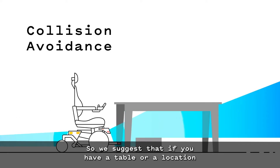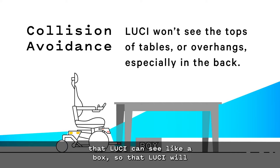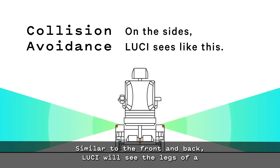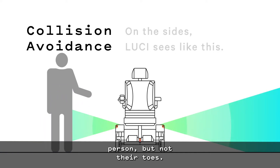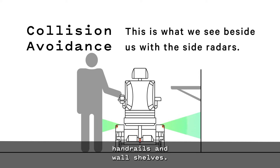So we suggest that if you have a table or a location that you pull up to regularly, put something down low that Lucy can see, like a box, so that Lucy will stop at the same depth every time. Similar to the front and back, Lucy will see the legs of a person, but not their toes. And Lucy will not see objects up high, like doorknobs, handrails, and wall shelves.